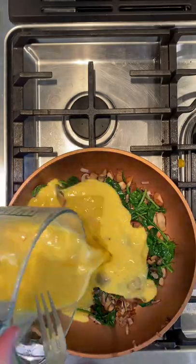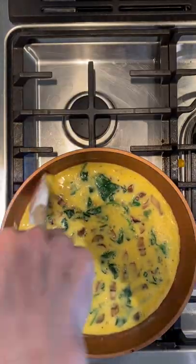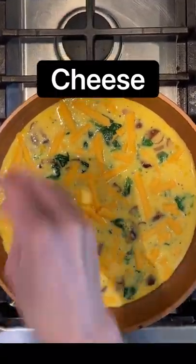Next, we'll add a mixture of about eight eggs and a half cup half and half with salt and pepper. Stir that around, get it all set up. Next, we'll add our grated cheese on top.